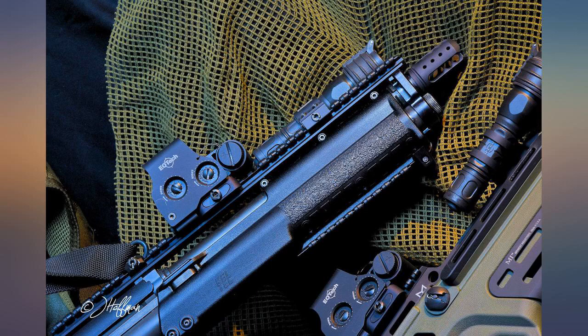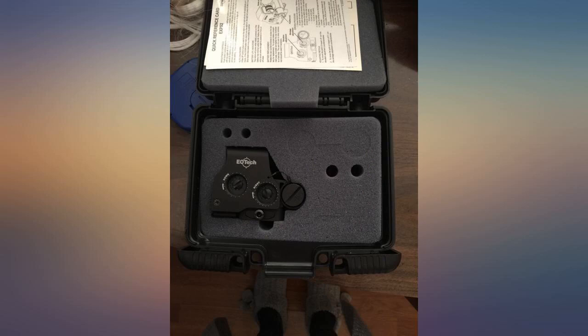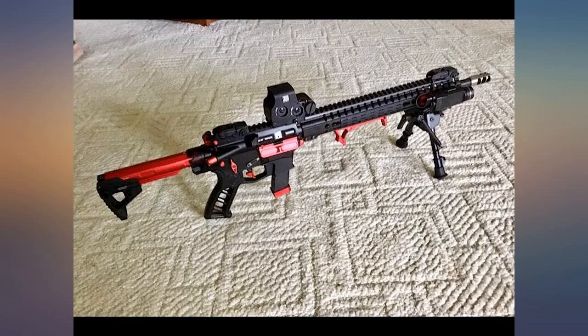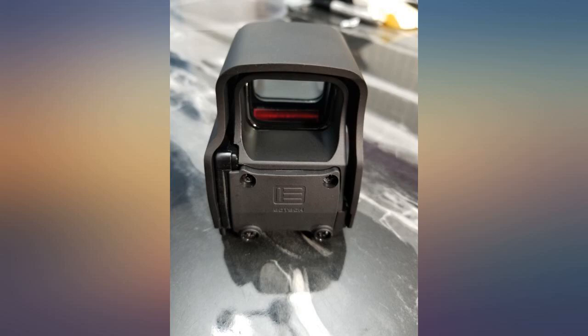Then I picked up an ETH 300 Blackout at my local gun store to look at. While the reticle was a little fuzzy, some research showed that model has had issues with a less-than-clear reticle, and therefore I purchased the EXPS 2-0. I have had it out of the box for 30 minutes and am in love.